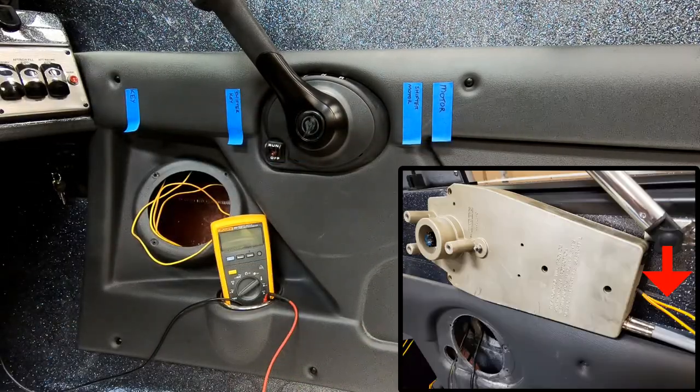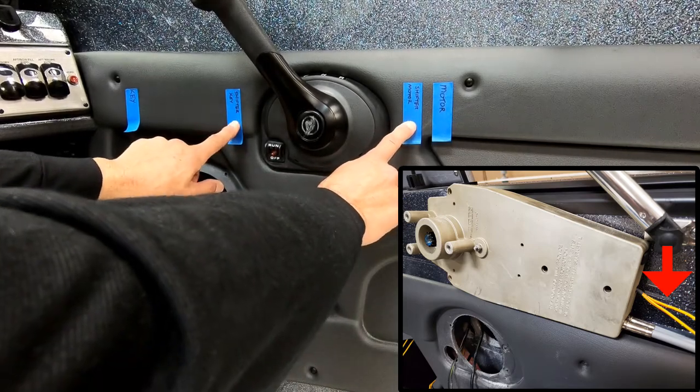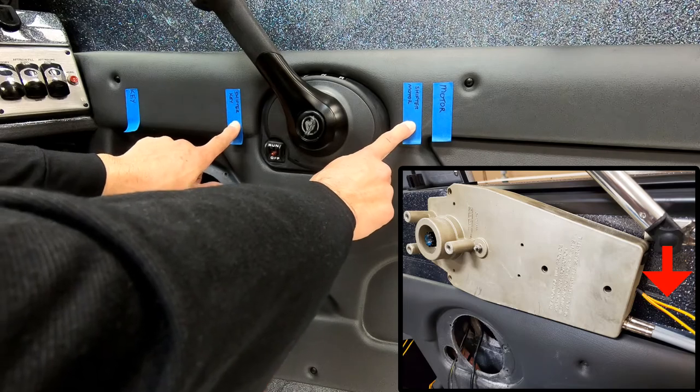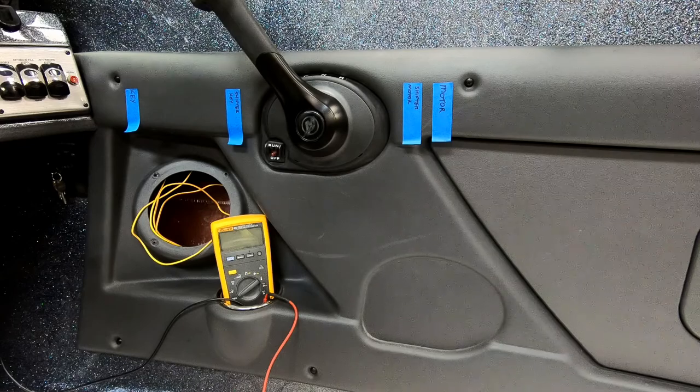We've taken the shifter out of this boat so you can see these two wires as they come out of the shifter assembly. Notice that the starting wires on this boat — and it's typical in most — are yellow with a red stripe. However, there are exceptions, especially with Yamaha and some Suzukis where we've seen brown wires for the starting signal.